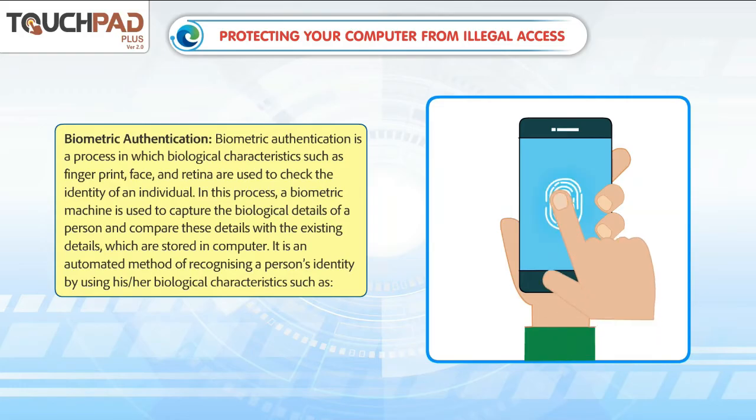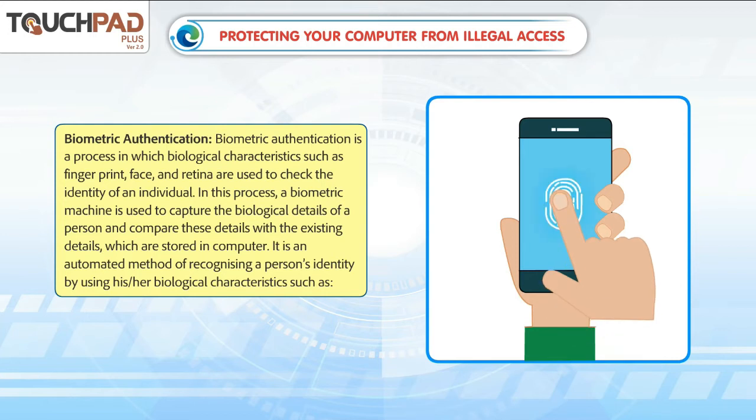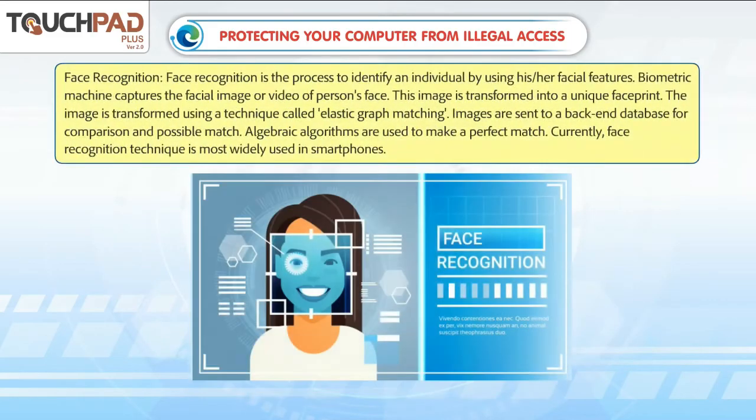Biometric authentication is a process in which biological characteristics such as fingerprint, face, and retina are used to check the identity of an individual. A biometric machine is used to capture the biological details of a person and compare these details with existing details stored in the computer. It is an automated method of recognizing a person's identity by using his or her biological characteristics.